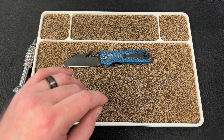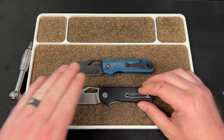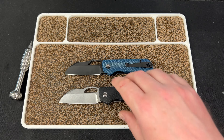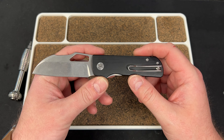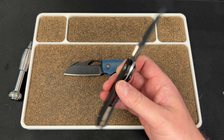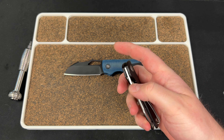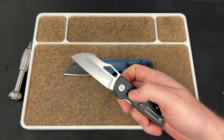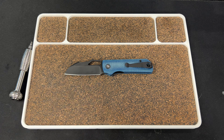So this knife comes in four variations: black G10 with Stonewash, black G10 with Blackwash, blue micarta with Stonewash, or blue micarta with Blackwash. It does take Lynch Clips and RGT Clips. The Stonewash and blackout G10 versions are still available. The blue micartas are sold out. If you want to pick one up, you can use my code LEFTY10 for 10% off.